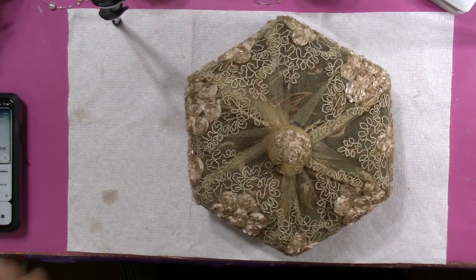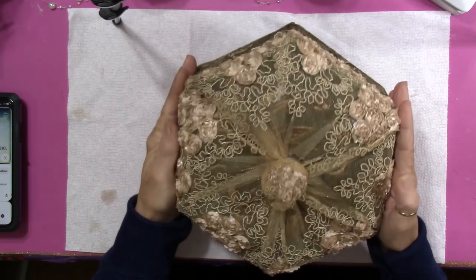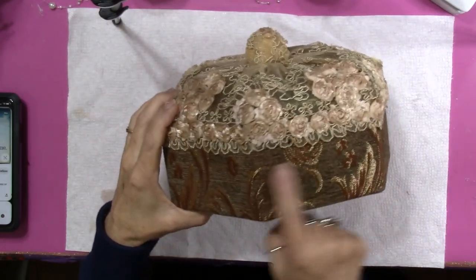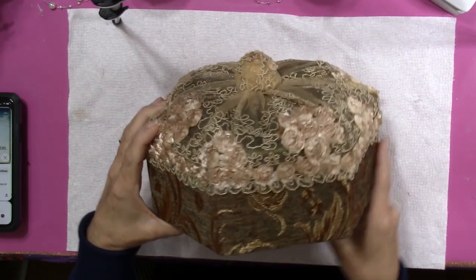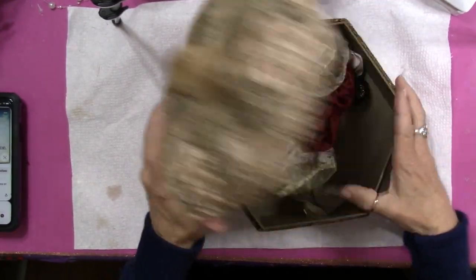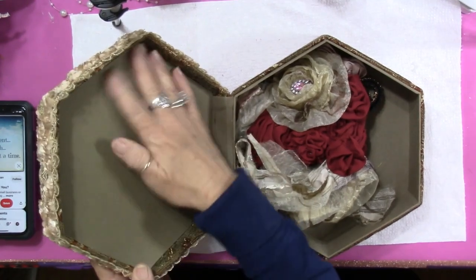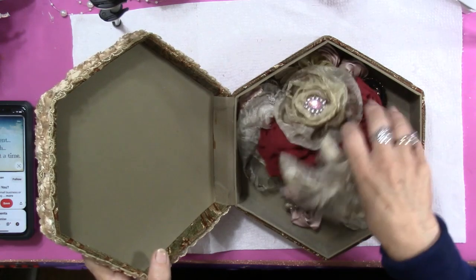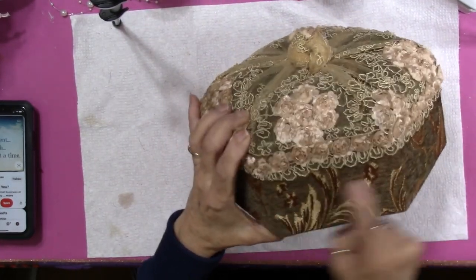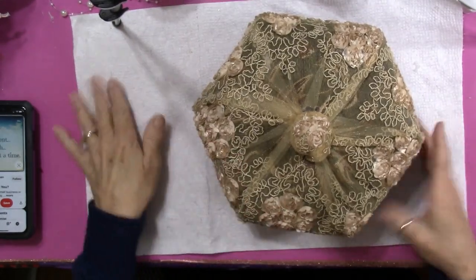Hey everybody, it's Carol with Refunction Crafts and today we are going to be altering this box. It's a hexagon box - another hexagon, what do you know! This is something I've had for years and it was covered with an upholstery-type fabric. It's very vintage looking and I had added this to the top of it. It's sort of a cardboard-type box, not wood, but it's very nicely finished on the inside so I don't have to do anything to the inside. We're going to concentrate on the top and the sides. I have a trim I'm going to be putting on this and that's about it on the outside.